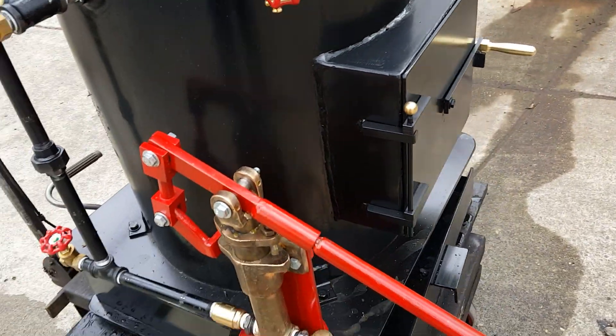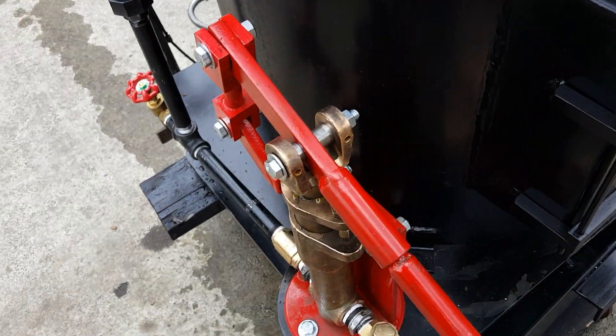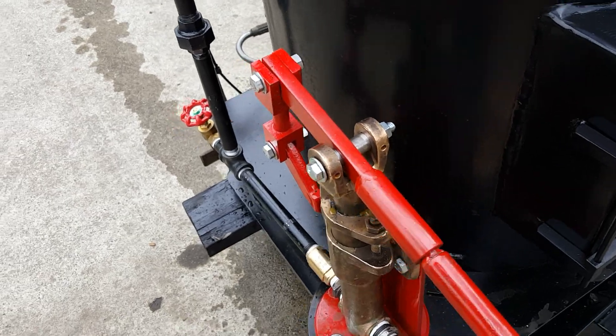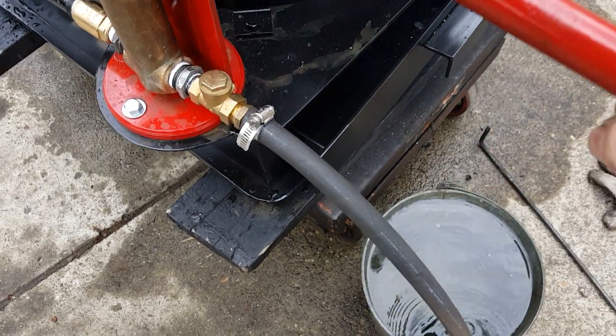So the hand pump — this has got a one and a half inch ram on this one. I built the entire part. I found an antique pump and rebuilt it. Works great. I'm just taking water out of my little bucket down there.